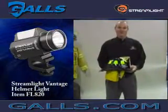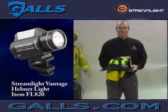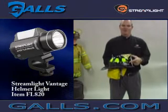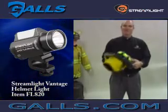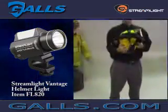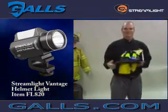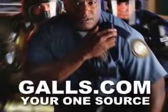One of the features of the Vantage Helmet Light we'd like to illustrate is the durability of this product. The rigors of firefighting can be tough on lights and other equipment, so we'd like to give you a little drop demonstration. We've got it mounted on a traditional style helmet. We're going to drop it from about shoulder height onto a concrete floor, directly onto the light itself, and then show you it still working after the drop. As you can see, the C-mount is still in place and intact, and the light itself is still in working order. The Vantage can handle the rigors of the fire service.